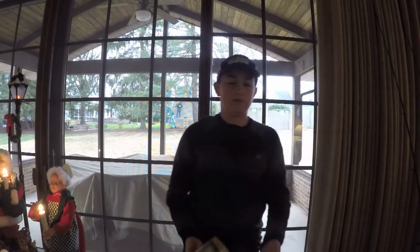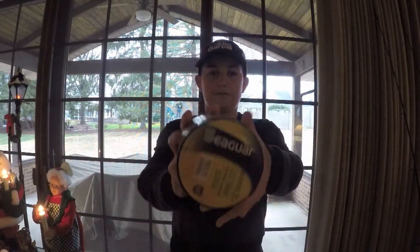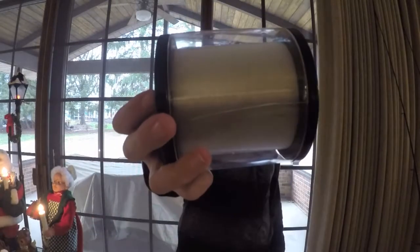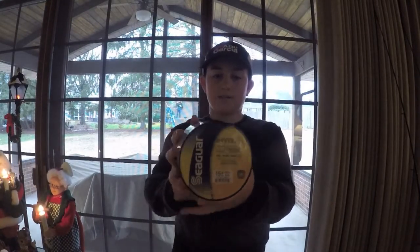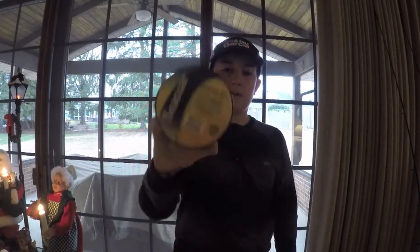First, probably the third most exciting item — I got some line: 15-pound Seaguar Invisex, 1000 yards. I hear good things about this, and it's supposed to help you cast farther, so I had to try some out.